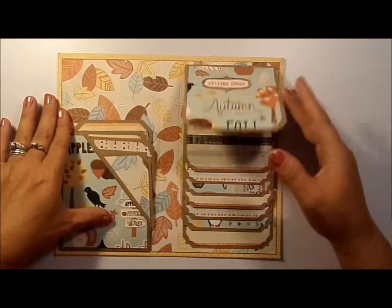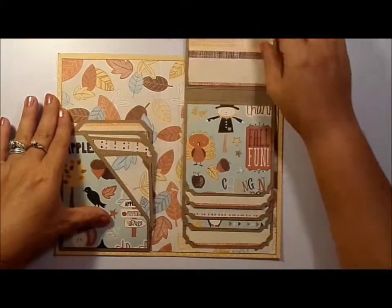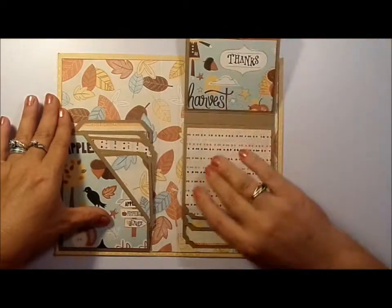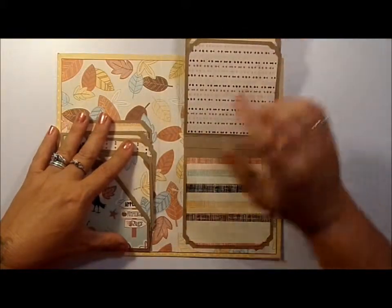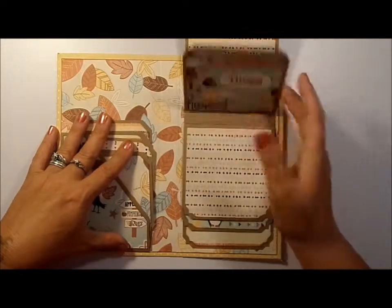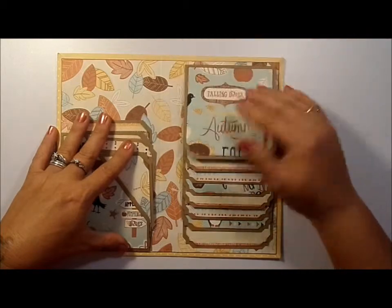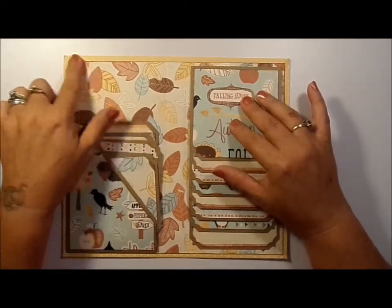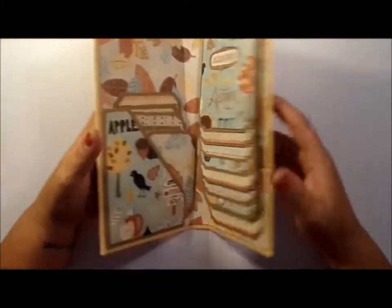I made them in five different sizes and this pocket holds quite a bit. Then over here you have the waterfall to add photos — you can add 15 photos over here, so it holds quite a bit between your tags and the waterfall. Right here I will be adding a strip of pattern paper to finish this off — I forgot to do it. And over here I'm going to add something with the year.